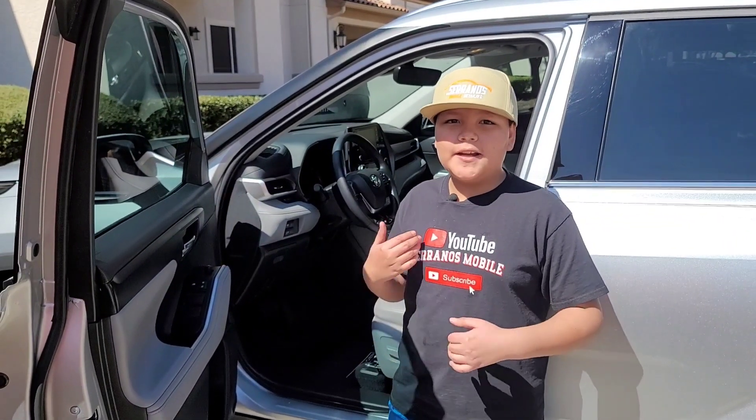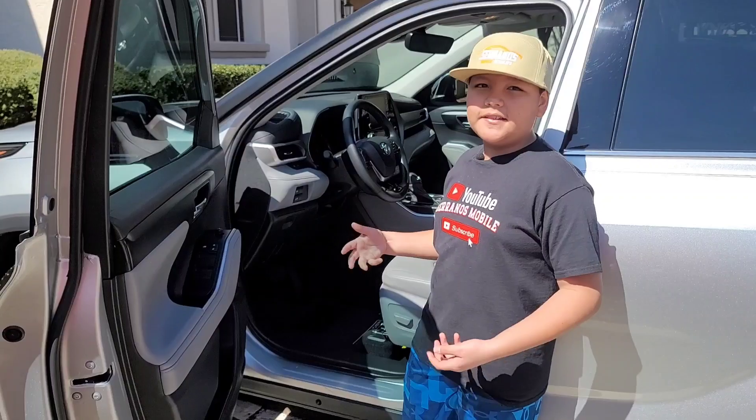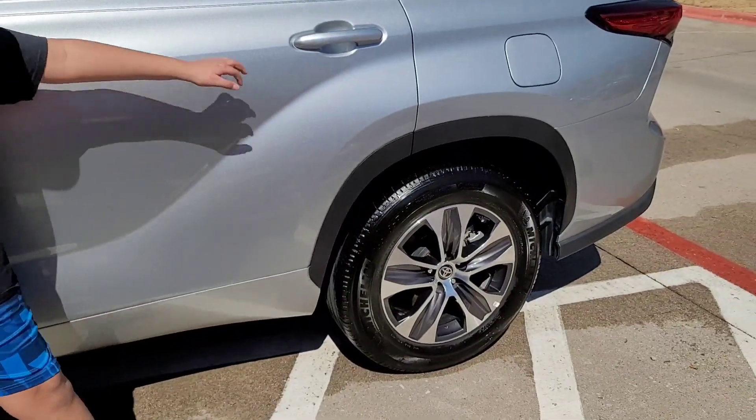I just finished this project and what I did was the leathering, the plastics, and the door panels, as well as the tires. Let's check it out.